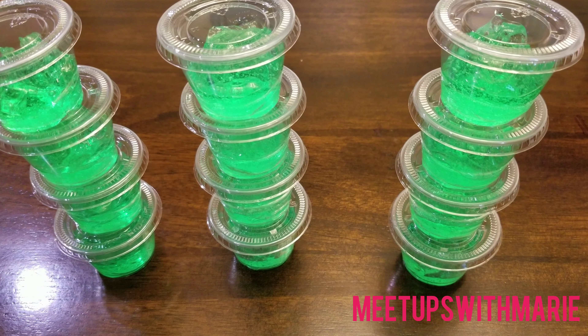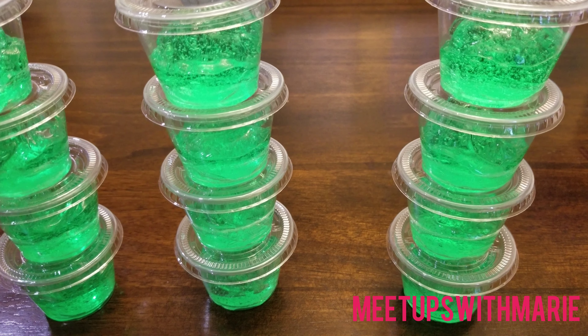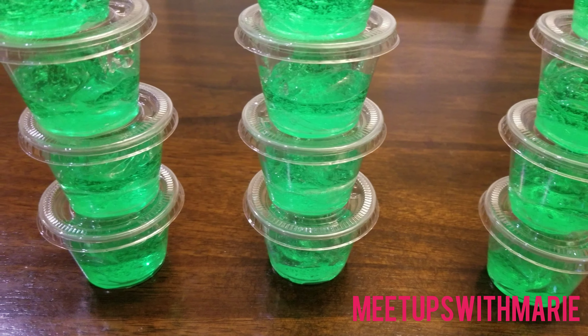Hello everyone! Welcome back to my channel. If you're new here, welcome as well. In today's video, I'm going to be making some homemade hand sanitizer.